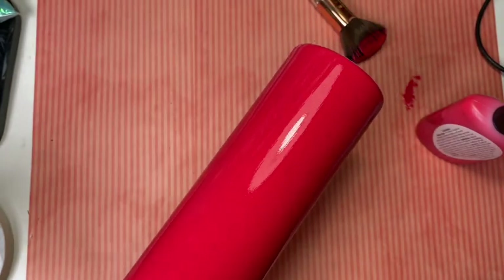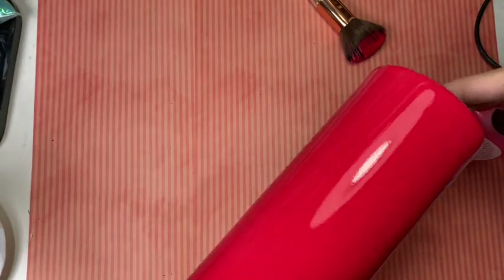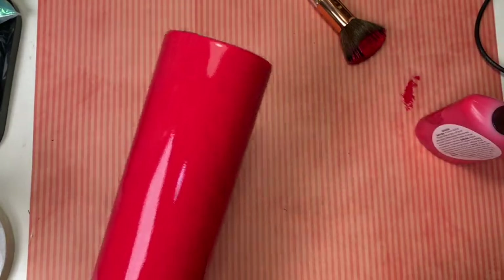It's a little bit streaky as you can see, but it's okay — we will try to put on a second coat later after four hours of drying.